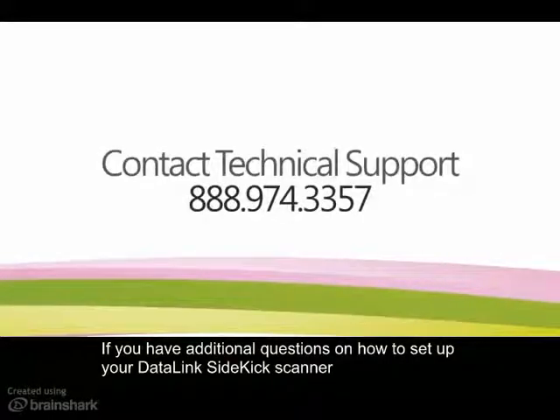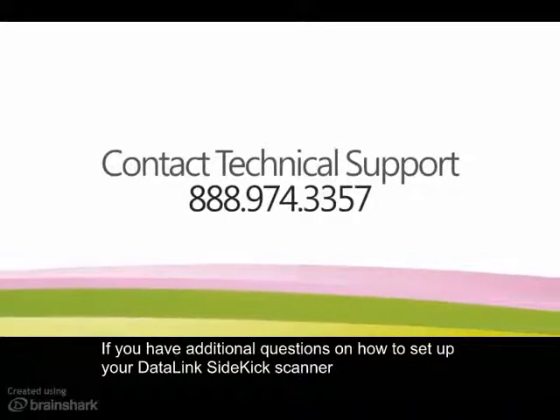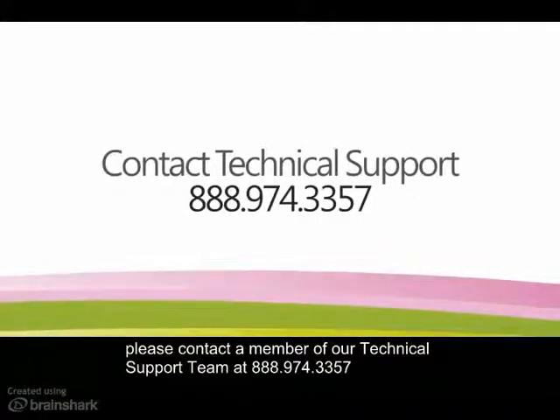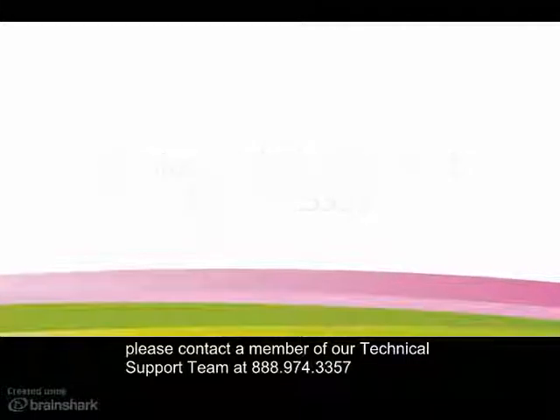If you have additional questions on how to set up your Datalink Sidekick scanner, please contact a member of our technical support team at 888-974-3357.